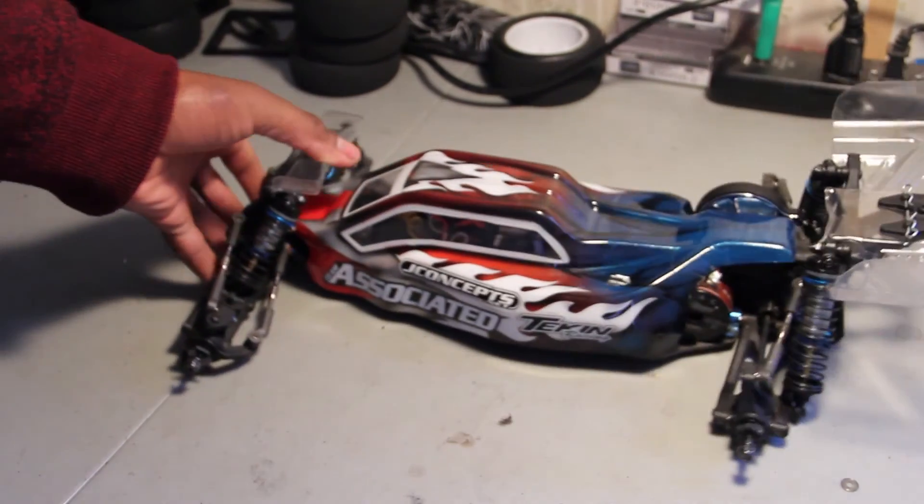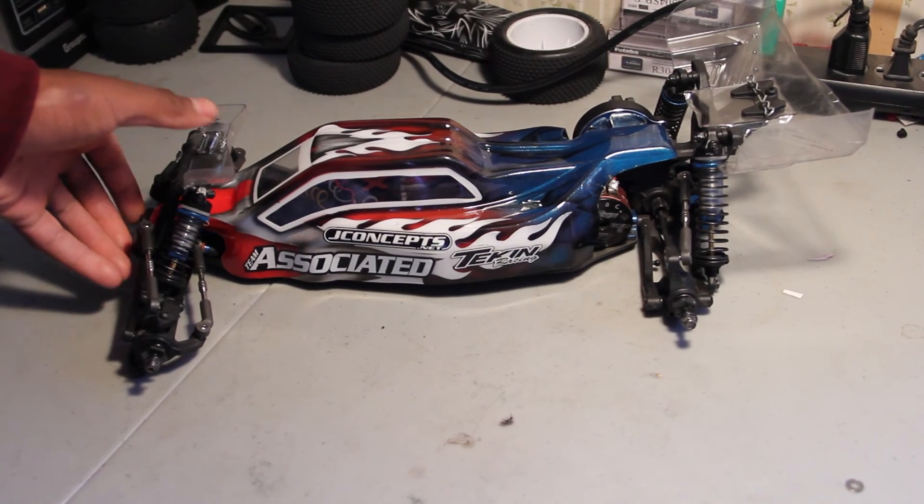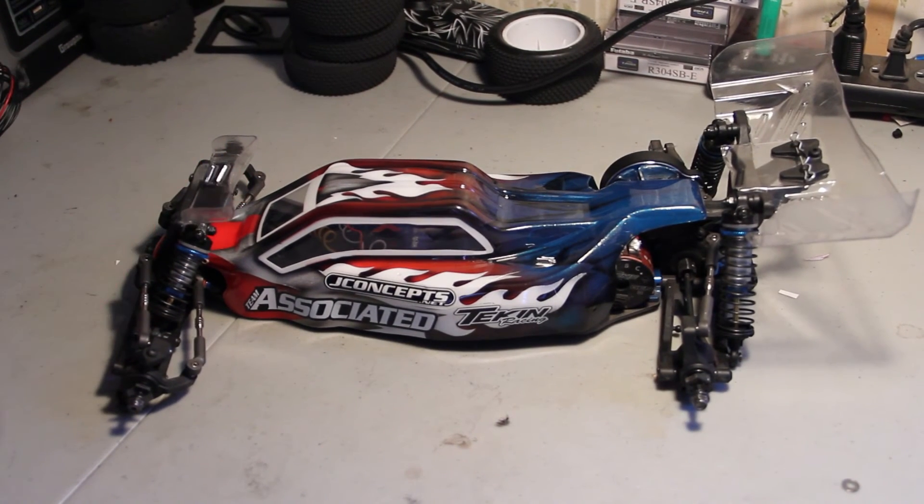My opinion on the front wing is that you don't always need it. I've seen some pros, depending on the track, take it on and off. Even on the same carpet track that I drive on, one layout I needed it, and another layout I didn't. I would say it's great if you want to experiment with it and get some more downforce on the front. I can't say for certain if it helps with wheelies, but it does help with turning.